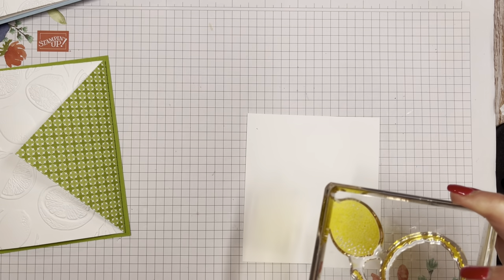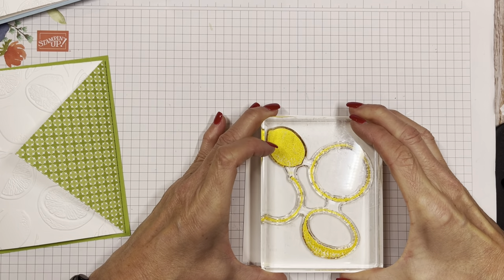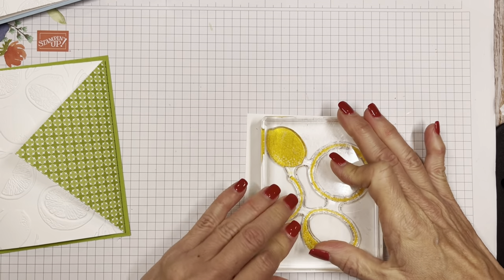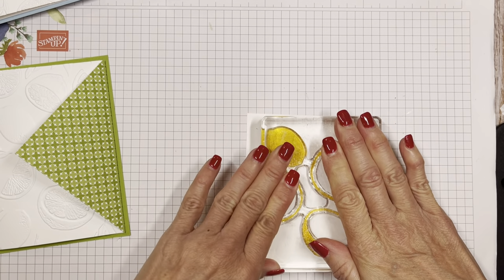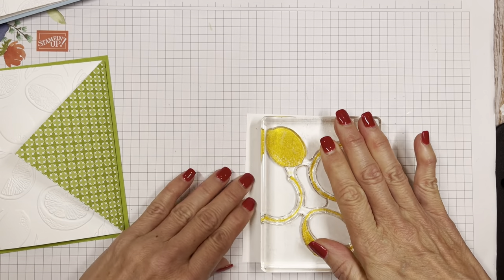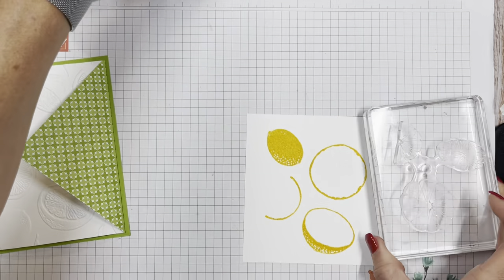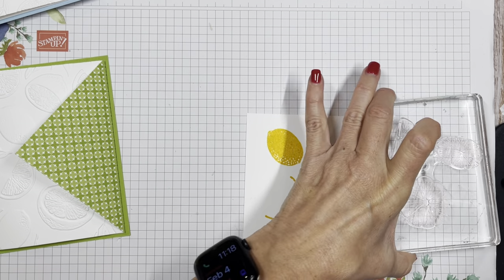We are going to stamp down that outside. Look at the texture in that already — with the bumpiness that citrus has, the bumpiness. Now we're going to take the fleshy part of the fruit and do pale papaya.